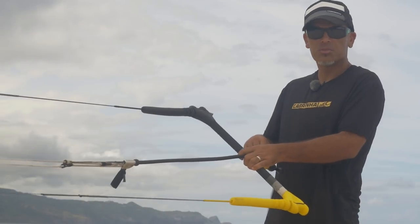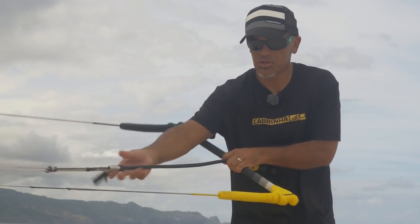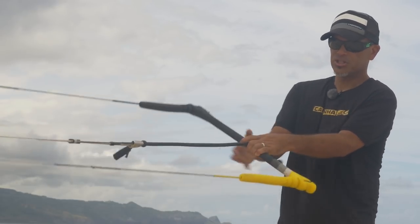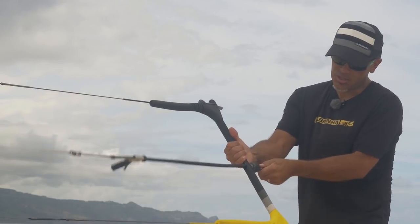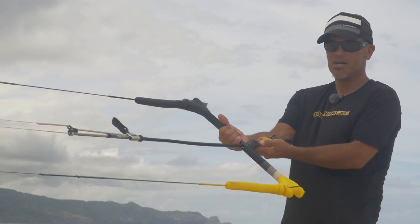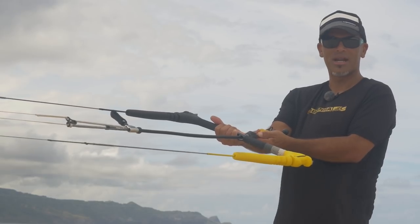Now with my adjustments done to make everything even, I'll do one final check — making sure the trim is out to full power. Pull back on the lines with even tension, and I can see that the bar doesn't really come out. If it does, it's maybe a centimeter. So we're in much better shape now. The kite should fly just like it does right out of the bag.